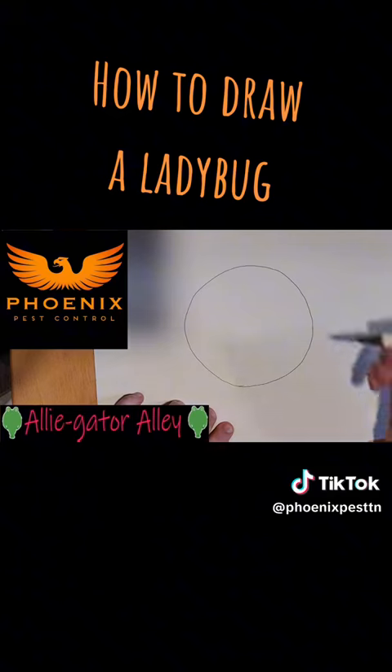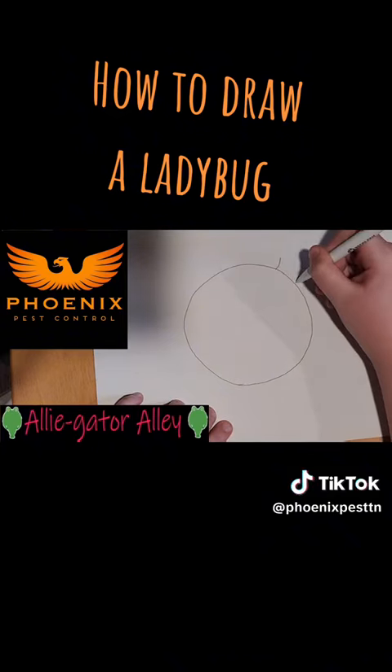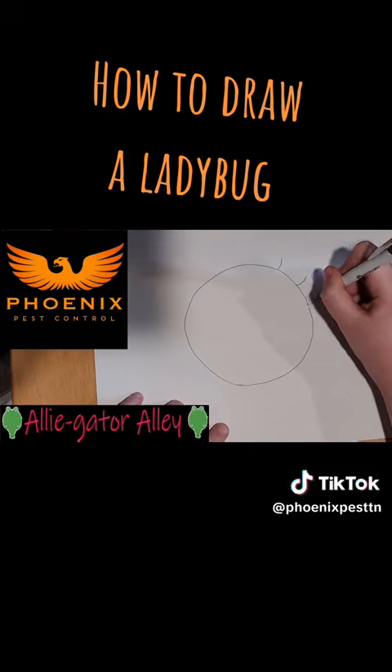Second, you need to draw the legs, so you can just do little curves coming out of the side of the body on both sides.